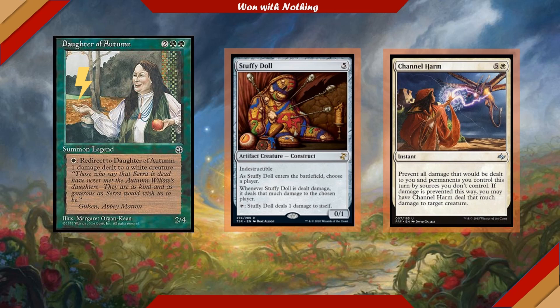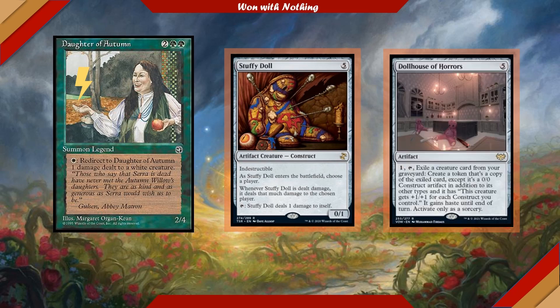In this creepy dollhouse theme, we'll also run Dollhouse of Horrors, a 5-cost artifact. We can tap one and exile a creature from our graveyard to create a token copy of the exiled card, but it's a 0/0 Construct artifact in addition to its other types, gets +1/+1 for each Construct we control, gains haste until end of turn, and this can only be activated as a sorcery. We run Dollhouse of Horrors for the flavor, but it's also very practical for bringing back copies of creatures from our graveyard — since we'll be doing so much to mess with how damage happens on the board, we're likely to have a fair number of creatures hit the yard.